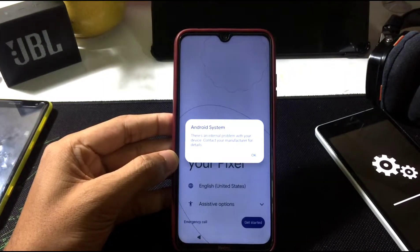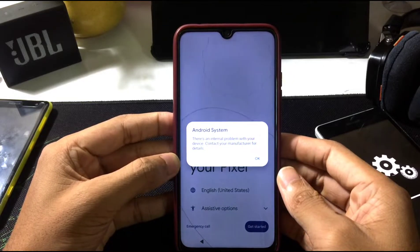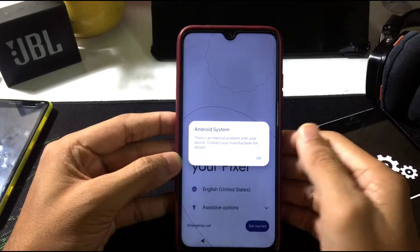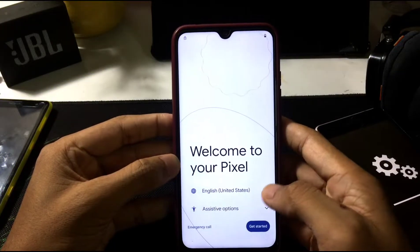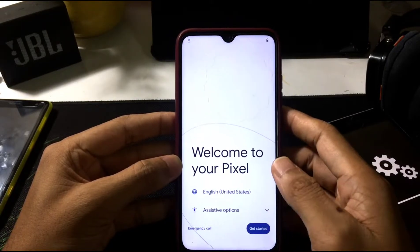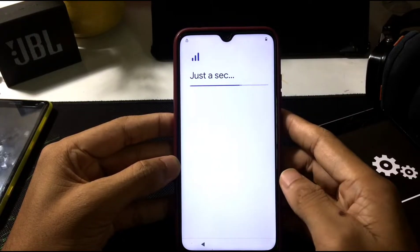The ROM booted successfully, as you can see. There's a message saying 'there is an internal problem with your device, contact your manufacturer for details' — just ignore that. For the booting part, it looks like Android 12; there is nothing new. Let's start the setup process.